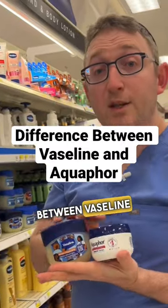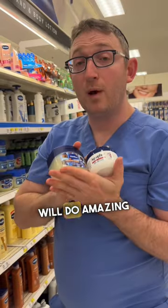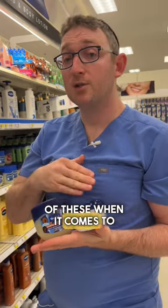Let's talk about the difference between Vaseline and Aquaphor. Both of these are fantastic products and most people will do amazing with either of these when it comes to skin healing and skin barrier repair.